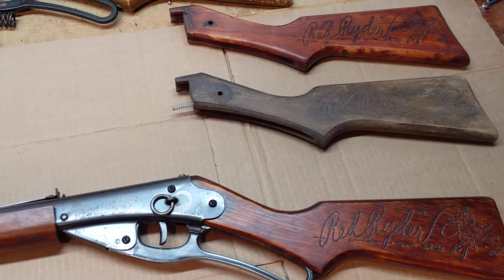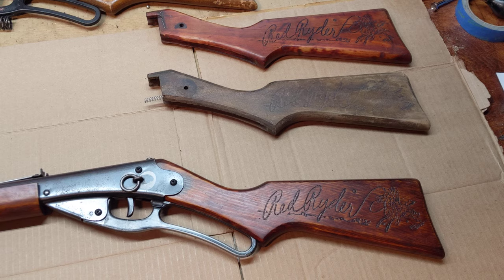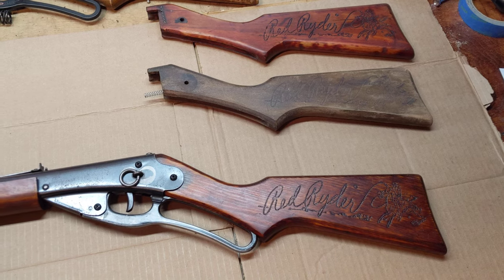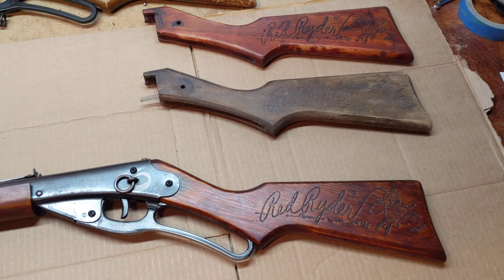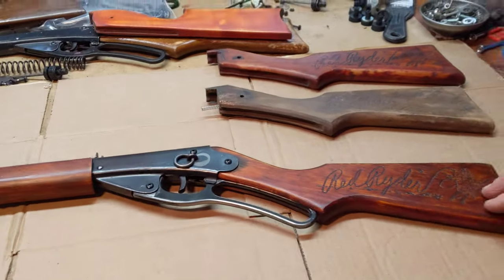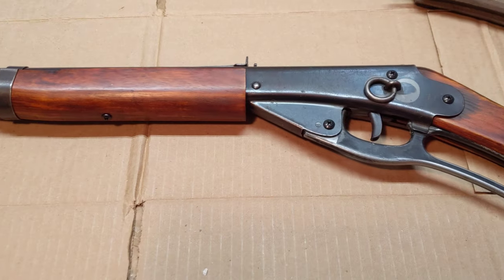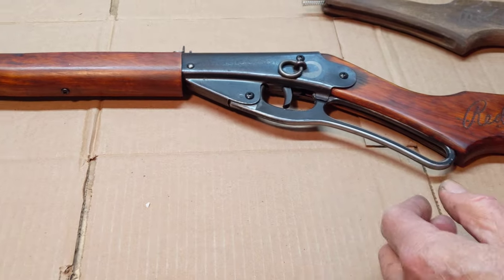Basically got an email from a customer who had a legacy Daisy that he and his brother enjoyed for years. It was put in the closet, forgotten, whatever. But eventually it did lose its original plastic stock, so it showed up here as just a receiver, but not actually in too bad of shape.